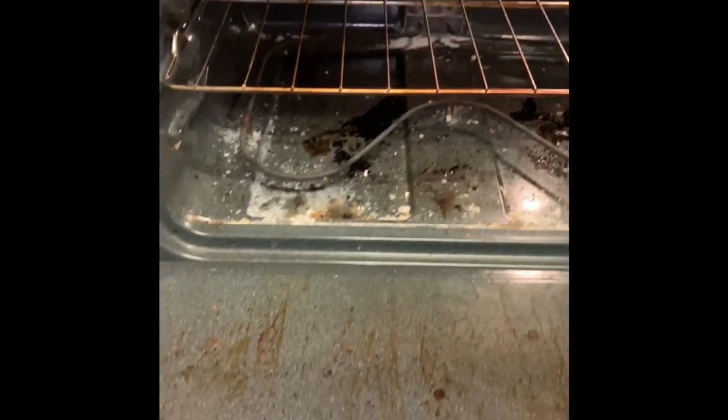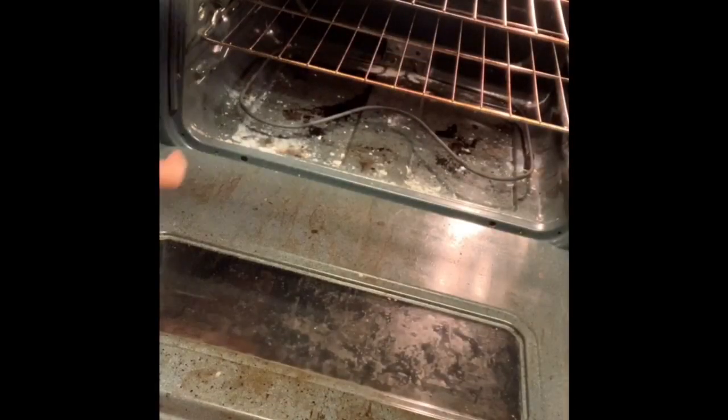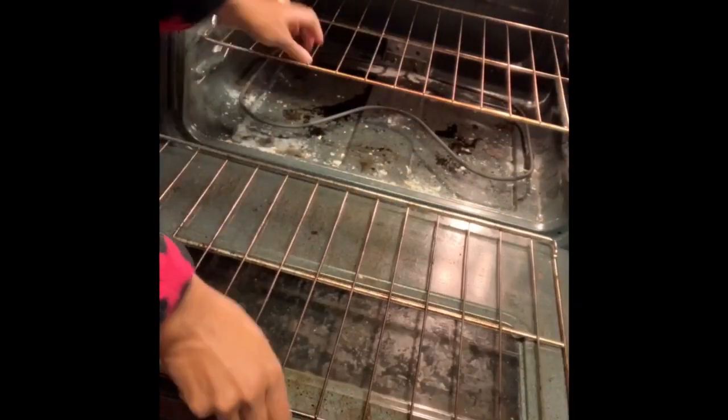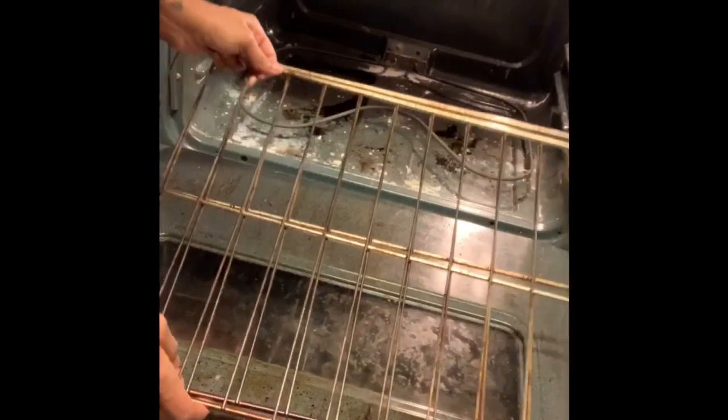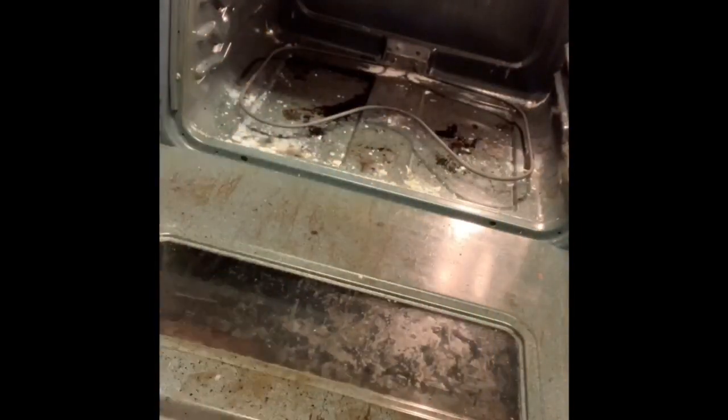So here's a picture of my oven. Now don't judge me — this is during the holiday season. We had Thanksgiving and Christmas and there was a lot of cooking going on, and I had a few spills and I forget about it until it's time to bake something.